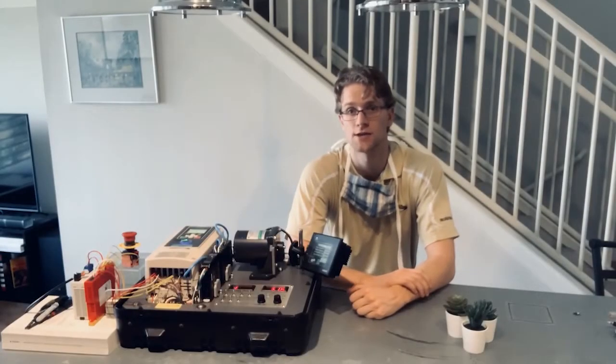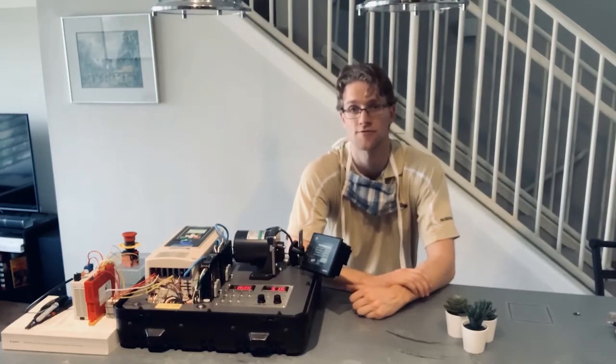Hey guys, this is Robert from Innovative IDM. What I'm going to show you today is how to wire an e-stop into the Safe Torque Off inputs built into the new Yaskawa G800.